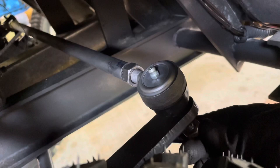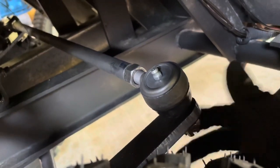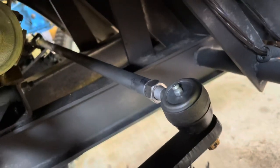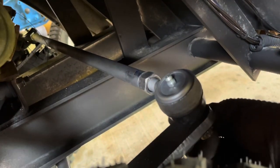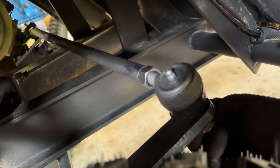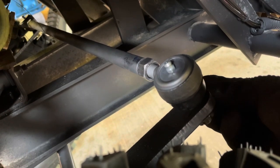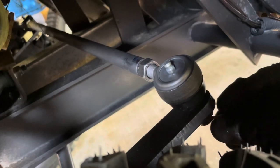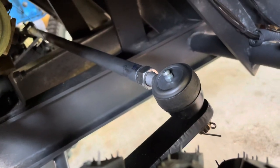We'll put the cotter pin in. Stay tuned — we're going to do another video on toe and camber and we'll get this baby right. The most aggravating part of any of it is finding out where the cotter pin goes. There we go, we'll get her pinned down and we're ready to rock.